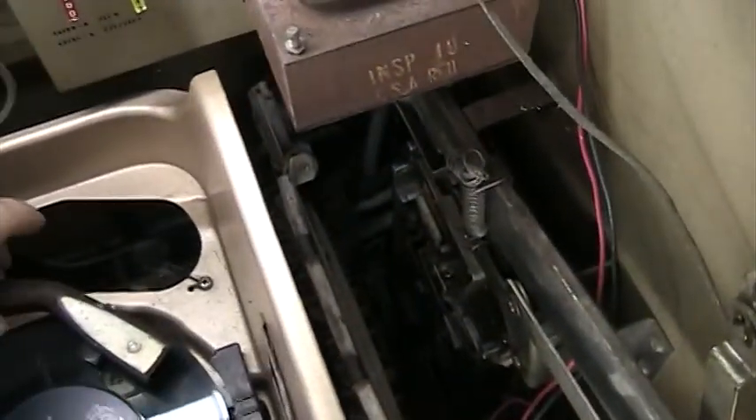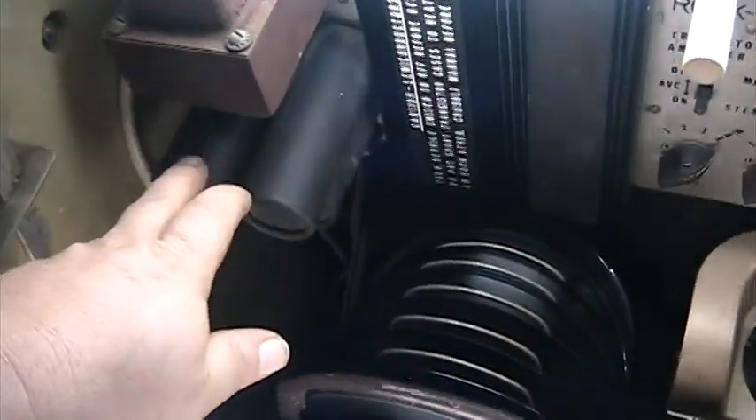Oh my God, turn this off — this sounds horrible. But I think to fix the amplifier, I think I probably need to replace these components.